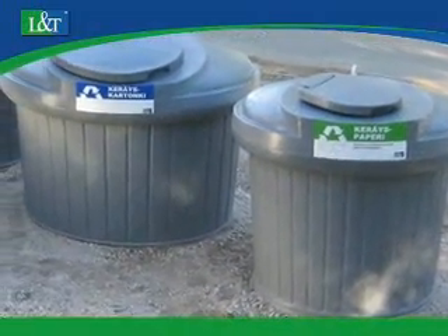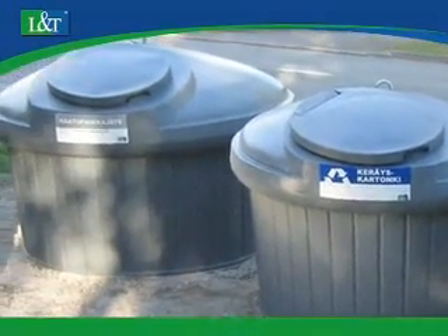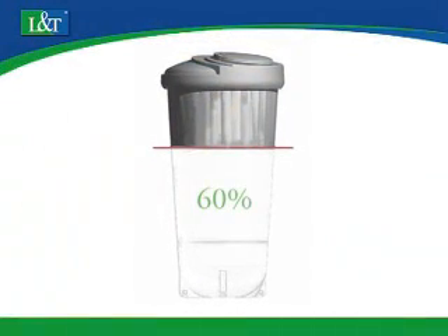With the L&T Deep Load system, a collection point can be built to the required dimensions by using different sized containers. The collection point can also be built in a cramped space.